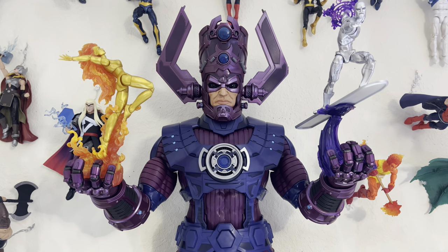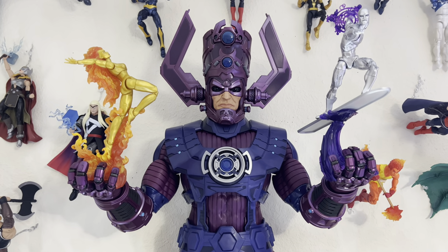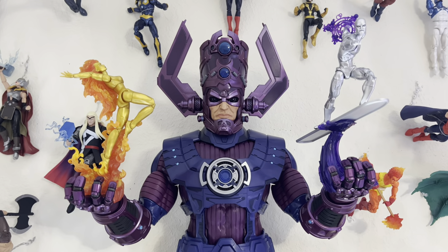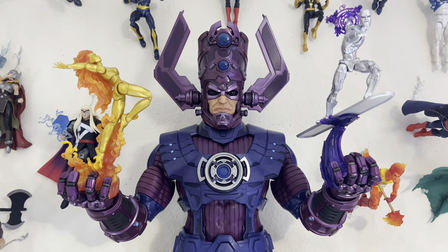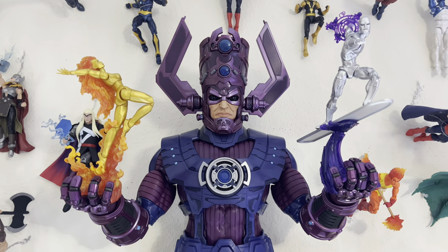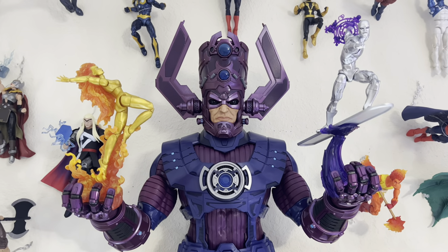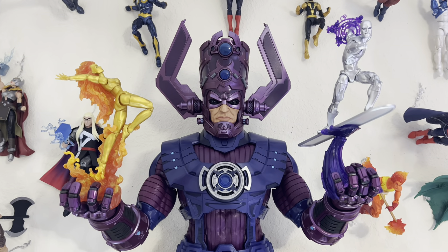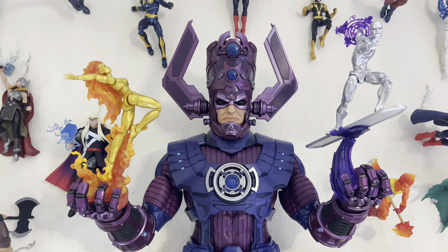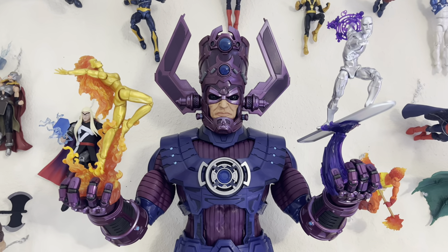What up everyone, it's your man X-Man 87 here bringing you another collection video. Today we're taking a look at my updated cosmic shelf with the new HAS Lab Galactus on display. I wasn't able to do an on-the-shelf segment for my HAS Lab Galactus review, so I figured let me do that in a separate video because I needed extra time to set this up. We'll also take a look at a few things newly added to the collection.